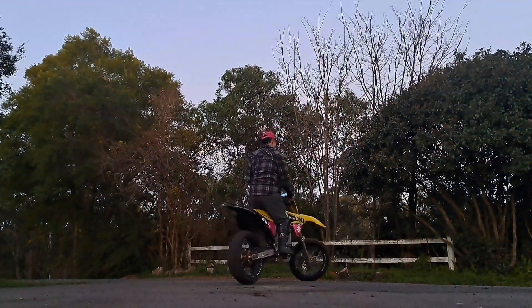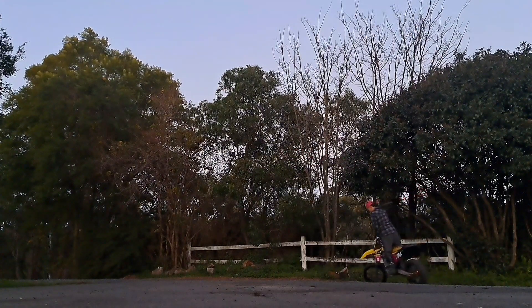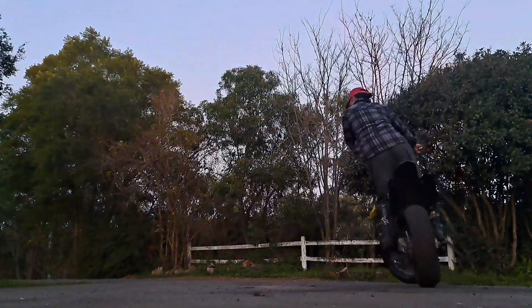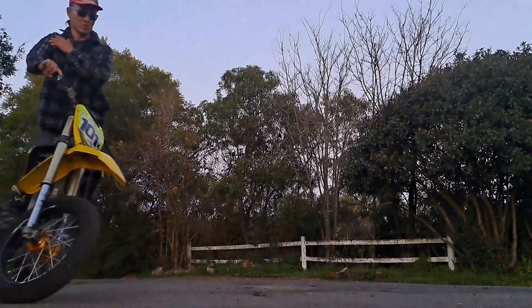This drill involves having the bike at full lock, going very very slowly, while moving my head from a full crossed-up position to a full hanging-off position. So I'm crossed up here and I'm moving my head to hanging off.